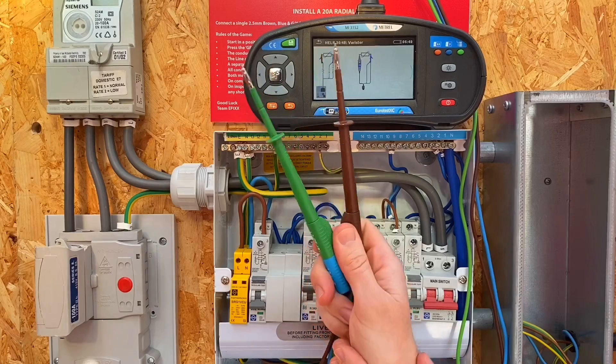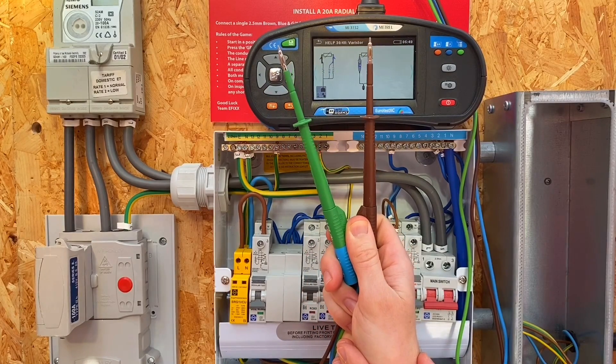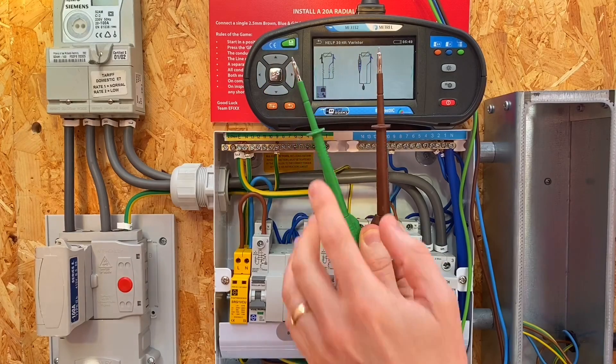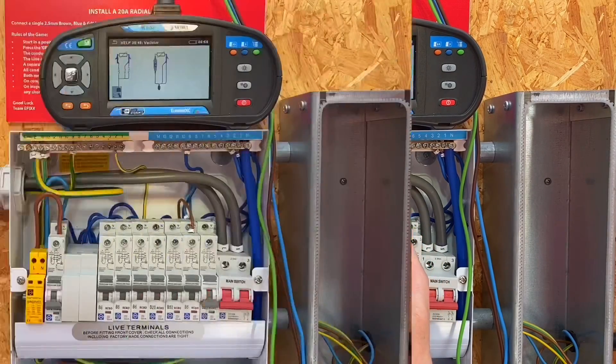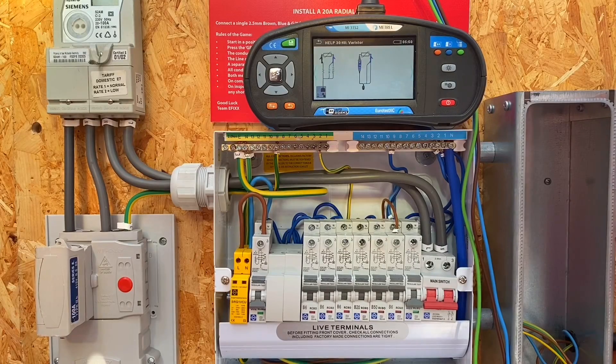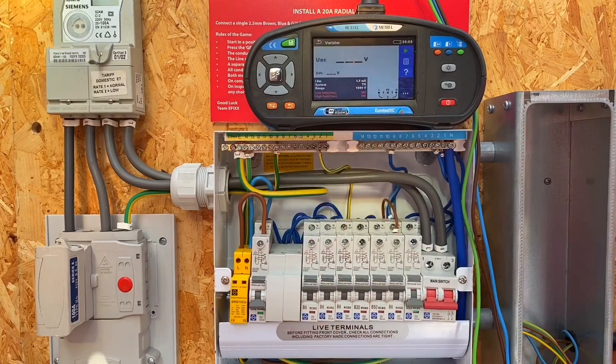As it's a dead test Joe, obviously the tips don't need to conform to GS38, so those tips are ready to go? Absolutely - we do have shrouds for these if we wanted to do live testing, but it's not necessary in this case. With our test leads set up, we press the back button or tap the touch screen in the top corner, and that brings us back to our varista menu screen.